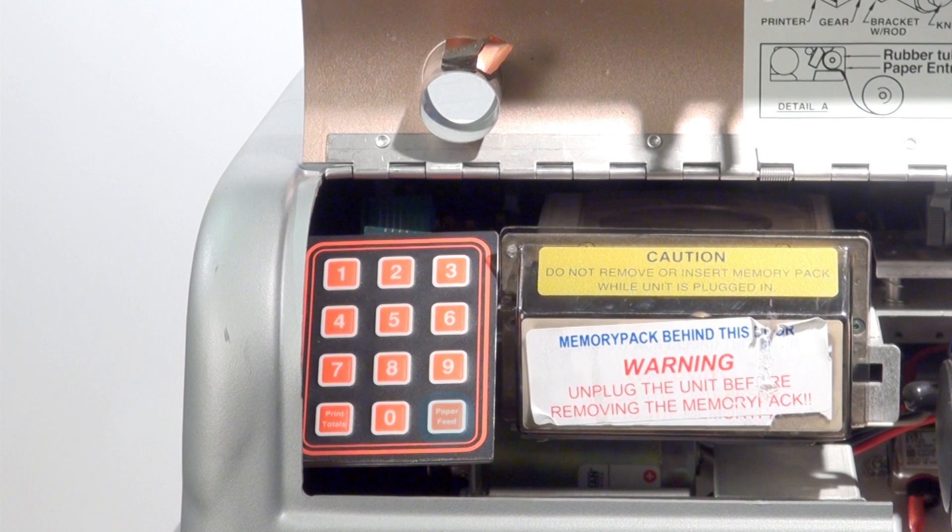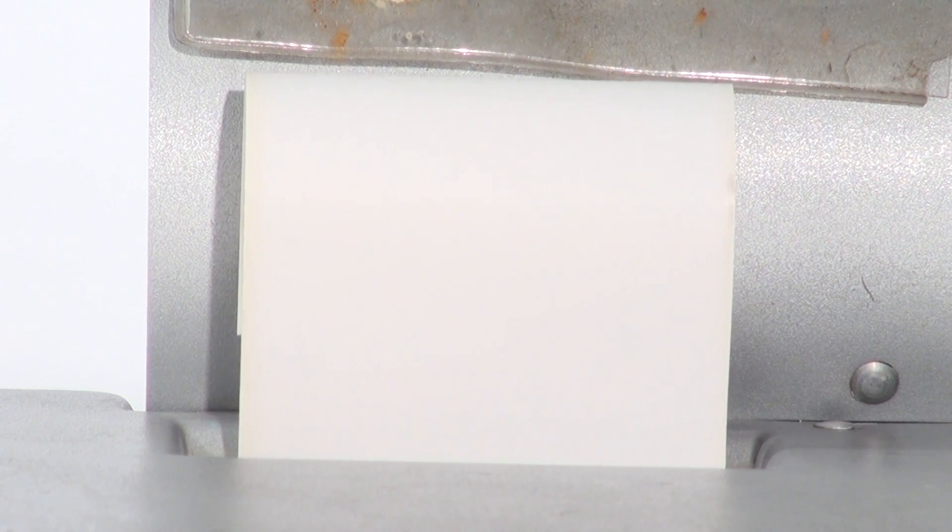Second, press the paper feed button. If the paper begins to feed, the issue has been corrected.